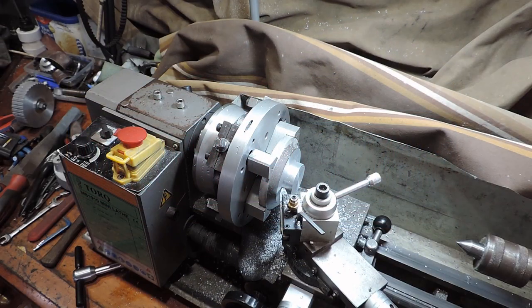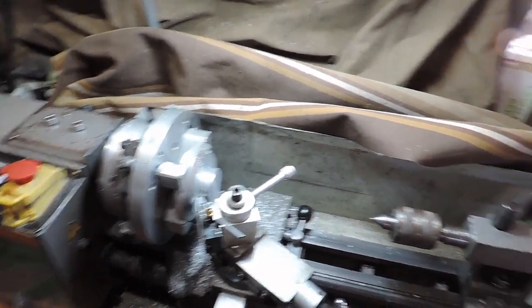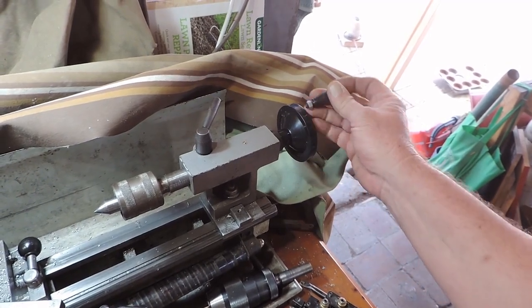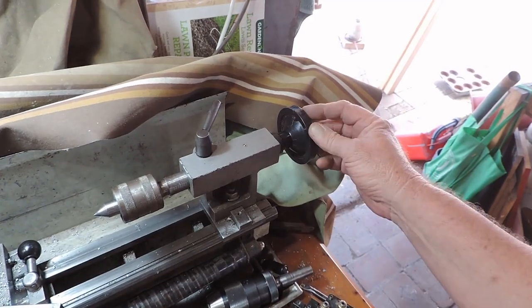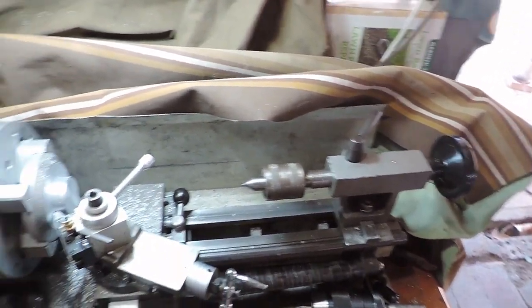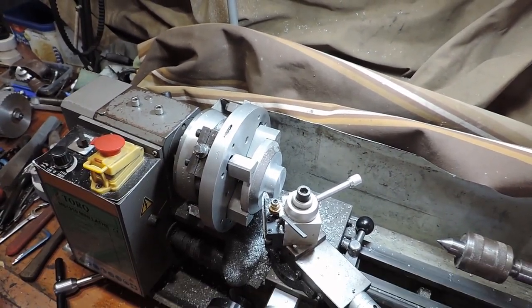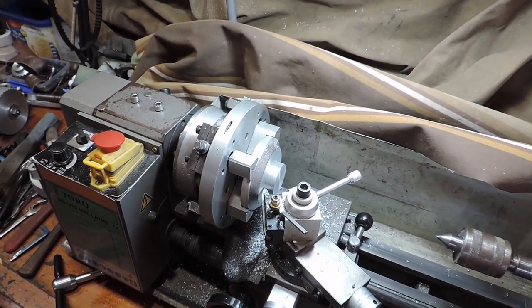I cast a new handle for the lathe tailstock, which I dropped a number of months back and broke the handle off. So I've cast another one up. This was from a template for the milling machine. So I'm just cleaning it up, getting it ready to fit onto the lathe.